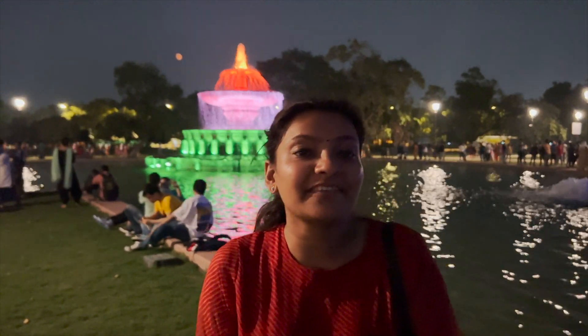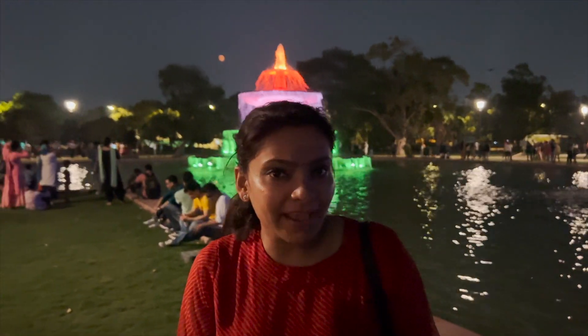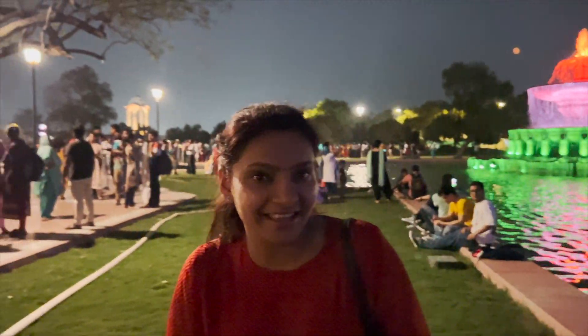There are many cultural events here and we will enjoy them this evening. You can see how beautiful fountains are installed here, and here we have the tricolour. The importance of the tricolour is depicted here.